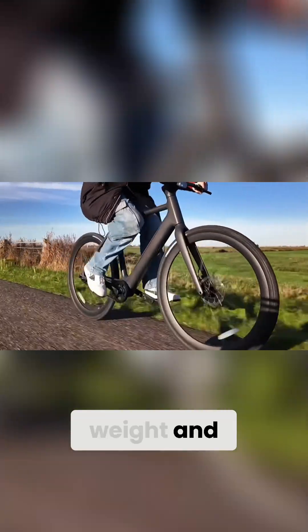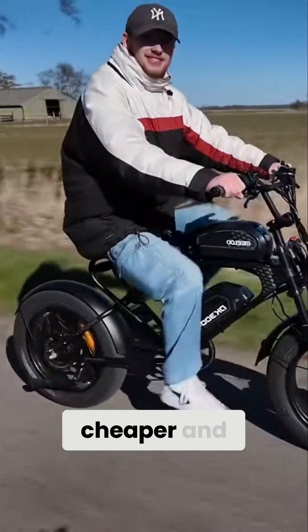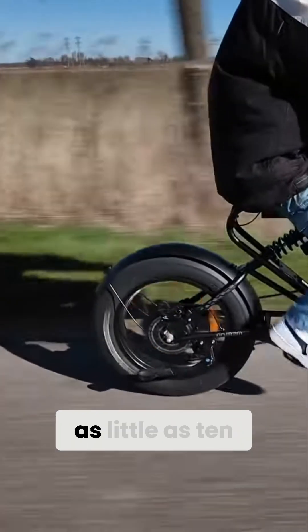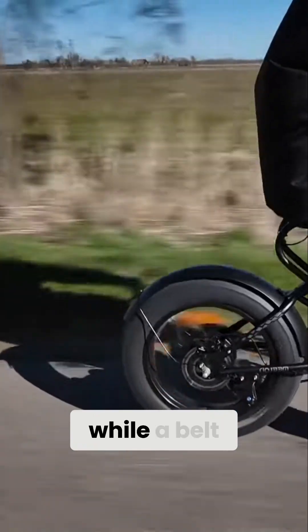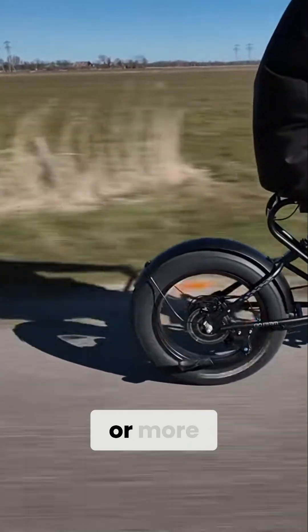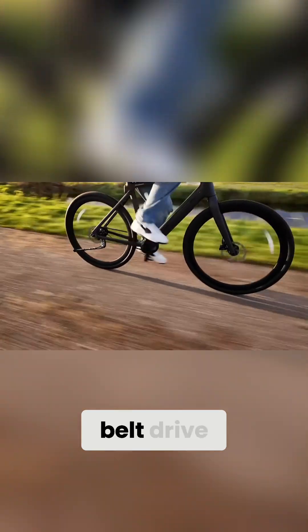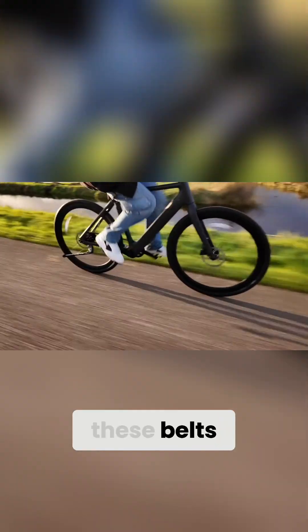When it comes to weight and cost, chains are cheaper and found on almost all budget e-bikes. A replacement chain costs as little as $10, while a belt drive can cost $80 or more. Belts are lighter than chains, but because they require special components like an internal gear hub or a split frame, belt drive e-bikes tend to be more expensive overall. You also can't buy these belts everywhere, and you can't readjust the tightness like you can on a chain.